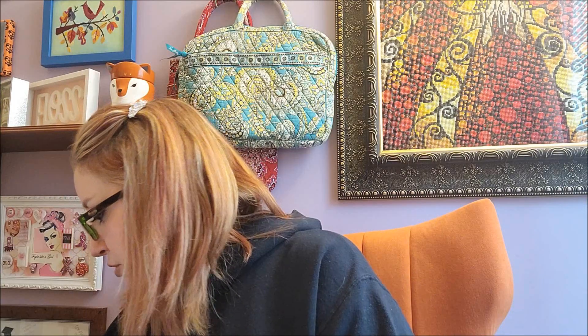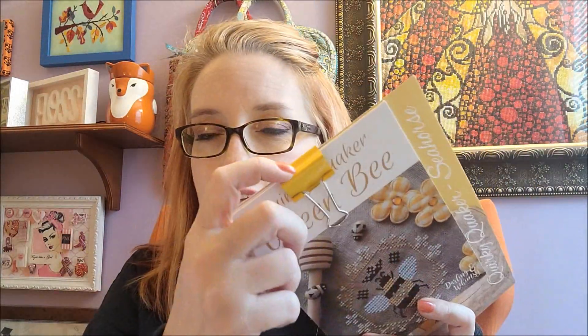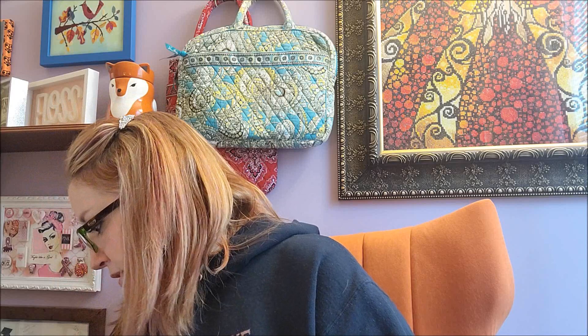I organized my highlighters and put them in a little thing. Then I organized my patterns by designer — for example, I clipped all of my Darling and Whimsy Quakers together with binder clips. Here are all of my Primrose Cottage Stitches patterns — that's how I did it, clipping together by designer.